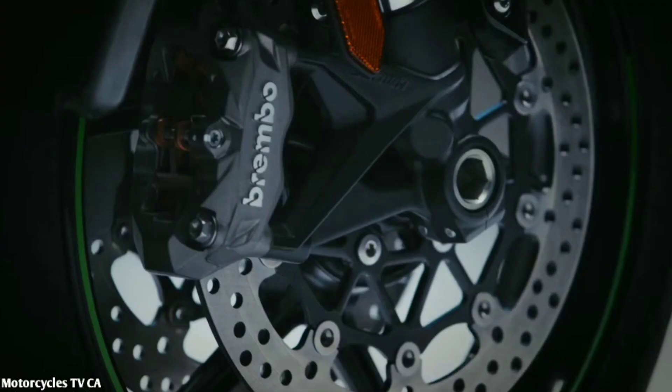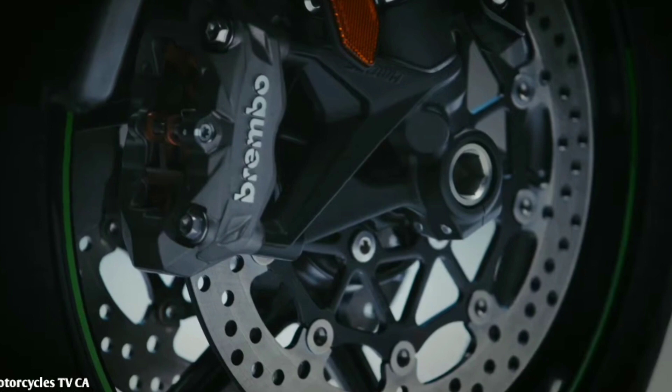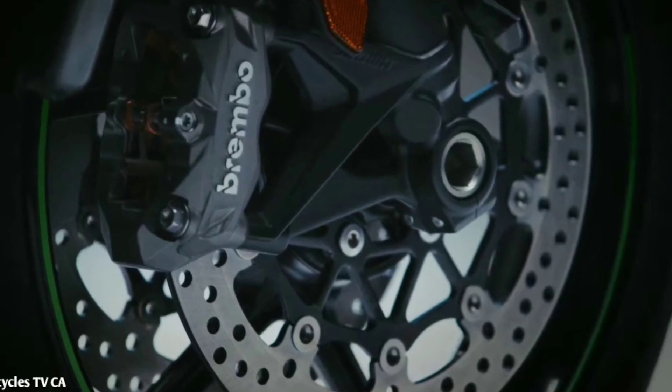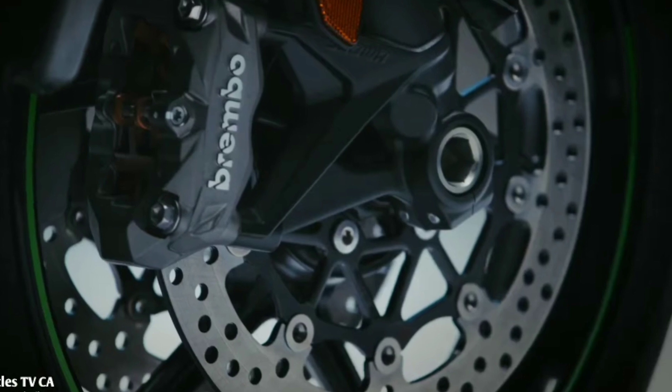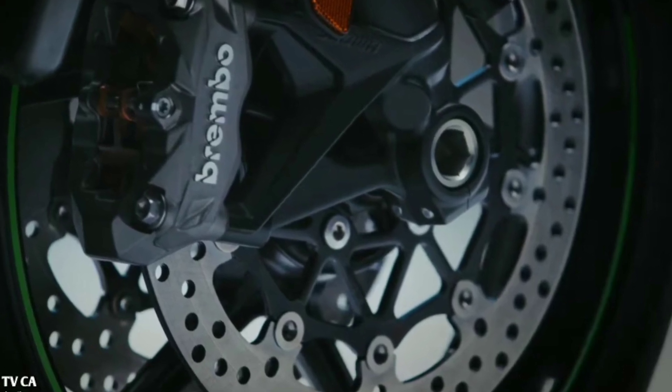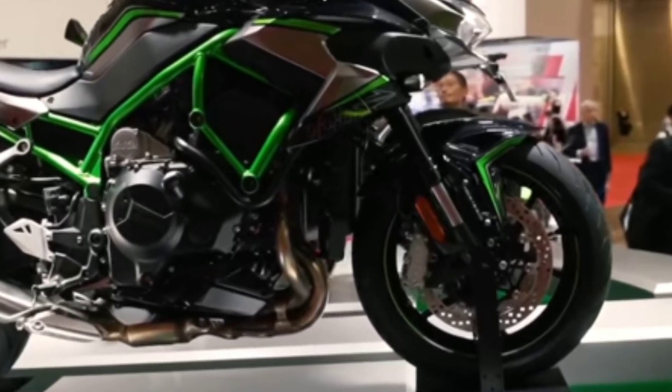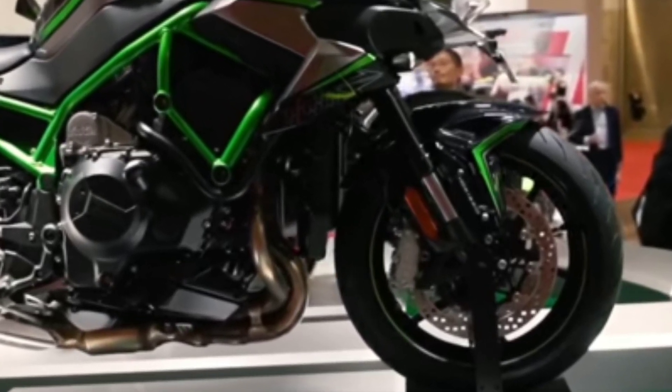This bike has 17-inch tires. For braking, it uses 300mm dual-disk at the front and a 250mm single-disk at the rear. The suspension features a 10-stage adjustable front fork and a 10-stage rear shock.